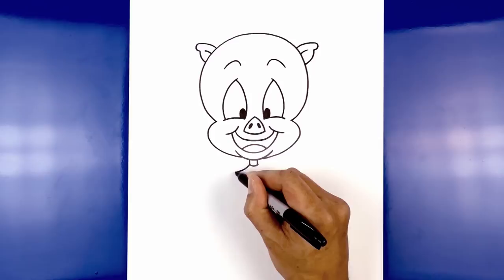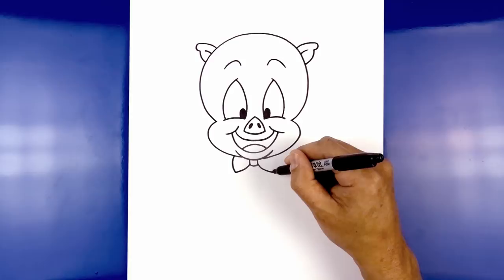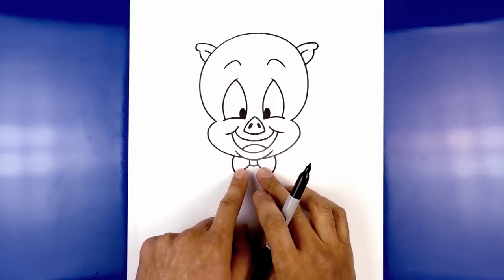Now I'm going to round out the side of the bow tie. Starting from the left, we're going to curve out and then in underneath the chin. Underneath the bow tie on either side, we're going to draw two straight lines coming down towards the bottom of the jacket — starting on the left, coming down, and doing the same thing on the right.